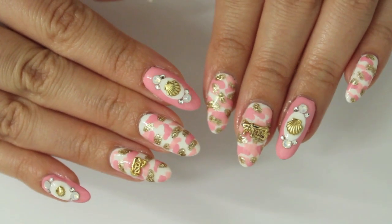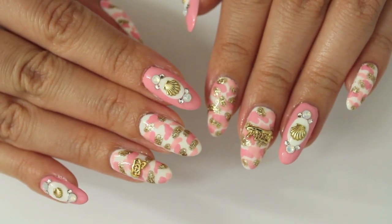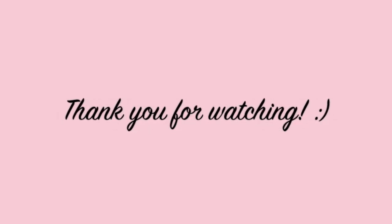And this is how the finished design looks like. I hope you liked my birthday nails and don't forget to check out my Instagram account which is at kirakiranail. Thank you so much for watching and I will see you very soon in my next video. Bye!